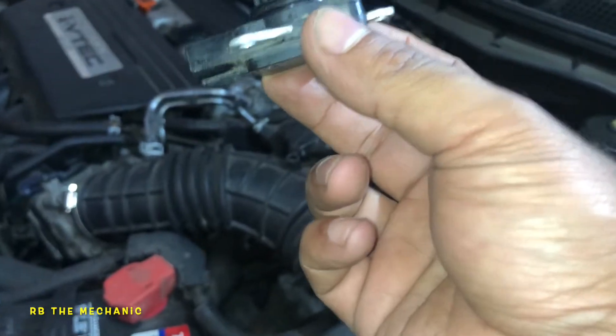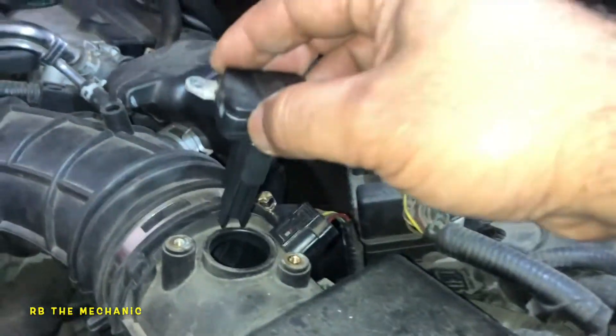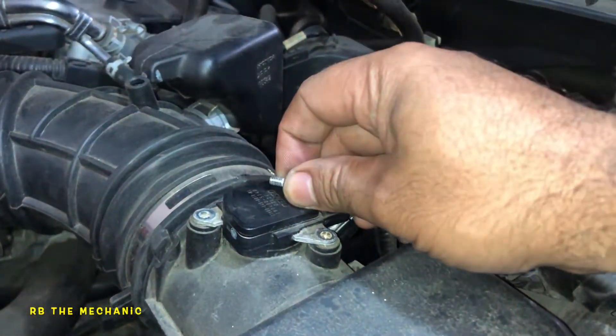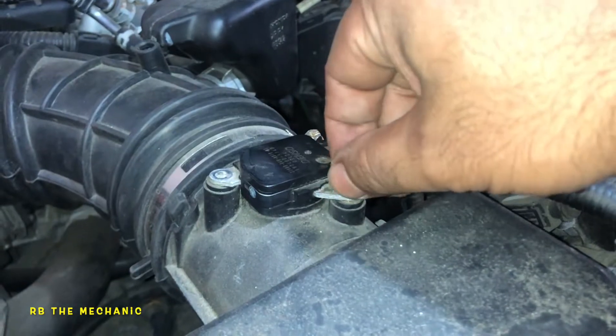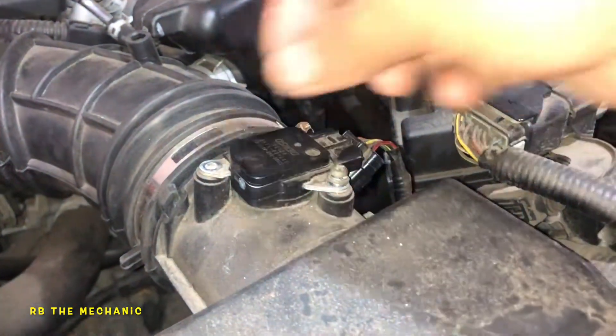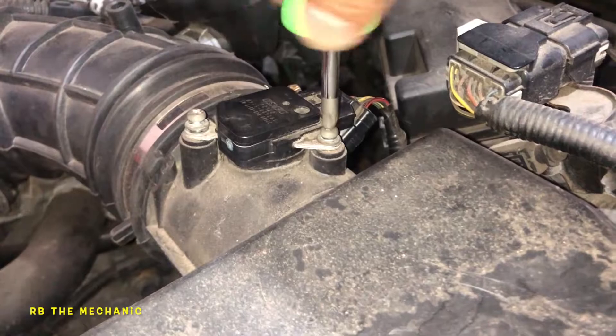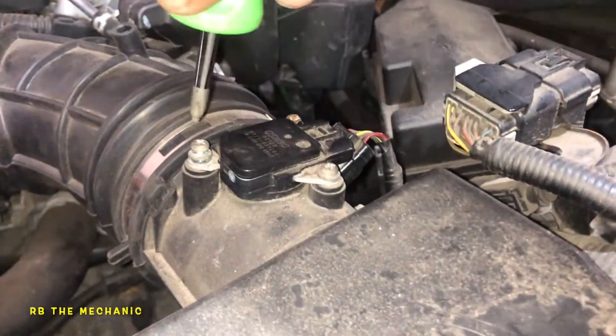Now putting it back — no blowing air on it, no touching the contacts. Simply take the sensor and stick it in; it should go in nice and flush if the seal is properly lubricated. Put the screws back. If you reinstall it and start the car right away it might run rough, but give it some time and it will smooth out.